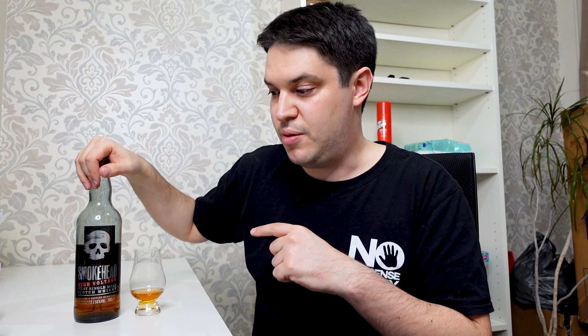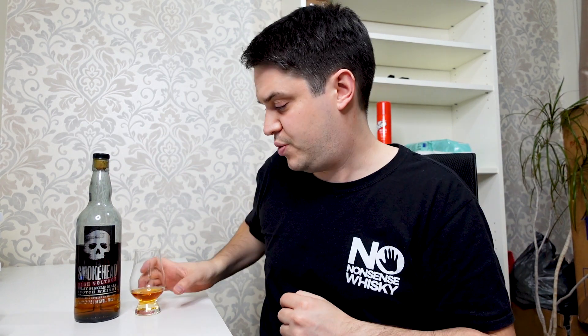Really, prior to getting into the actual review itself, it's important to say that if you've tried the standard Smokehead then you're probably going to be interested in this. But if you haven't tried the standard Smokehead and you haven't tried this and you're trying to decide which one to get — for my money, the standard one all the way as your first outing. See if you like it and then move on to this. Let's get into the actual whiskey and see what we've got in terms of tasting notes.